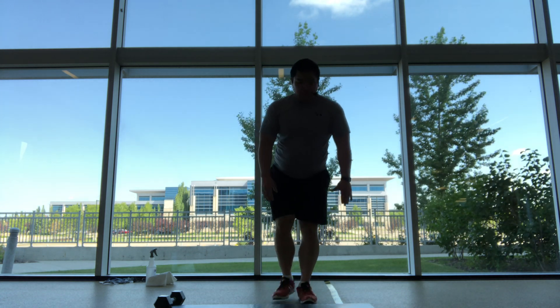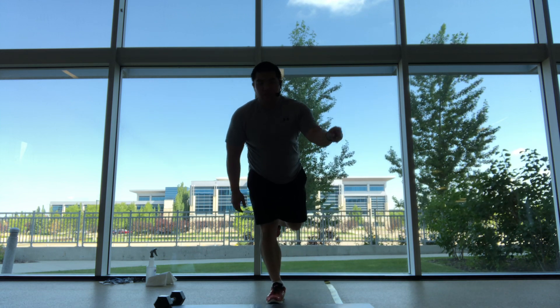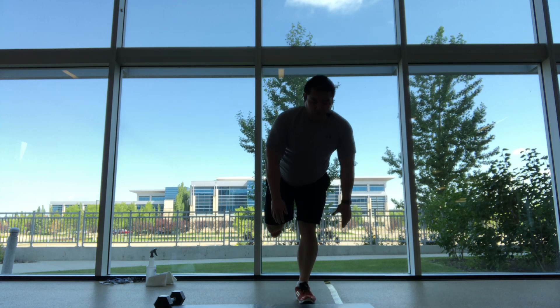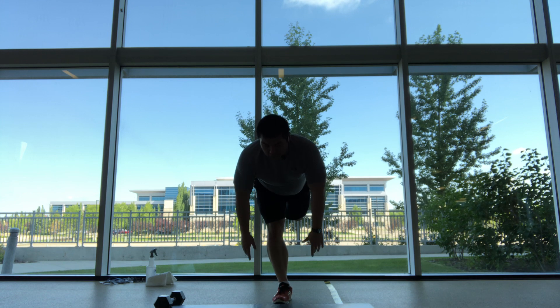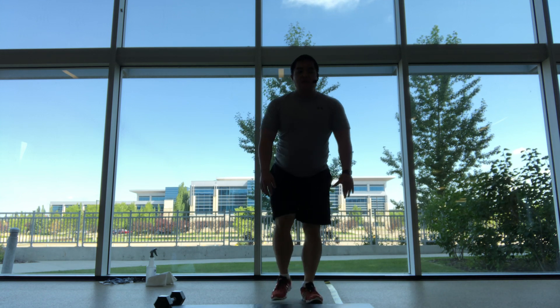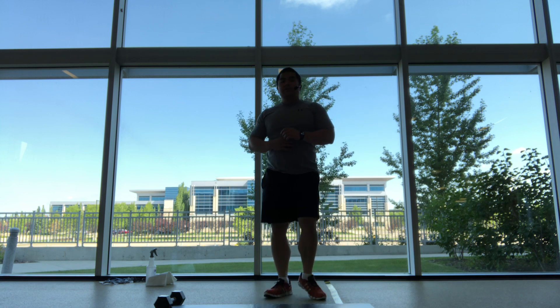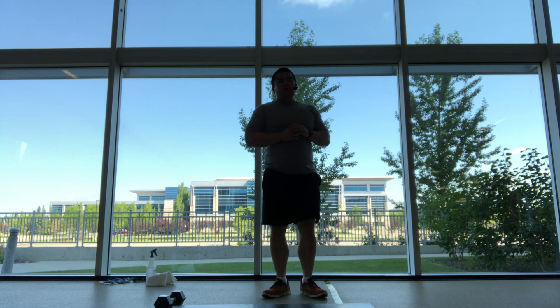As always, please go to your own pace, your own intensity. Listen to your body, don't be a hero. Four more. And one, standing up into a hip opener, so nice and small, take it wide.